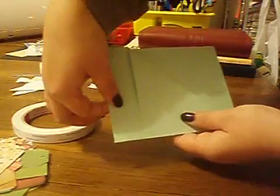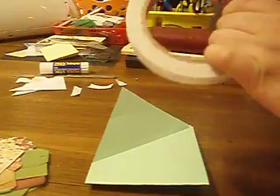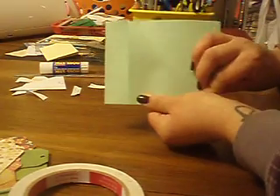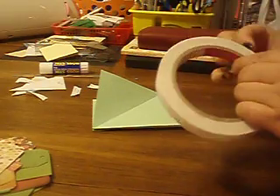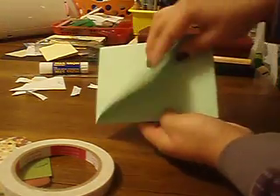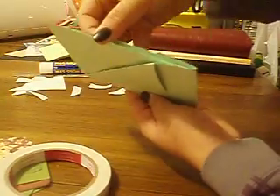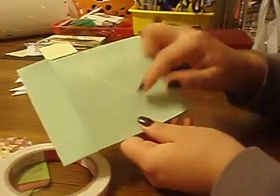Punch holes here and put your little eyelets in for your binding. Then flip this flap over and add some adhesive along the edge — peel that off and secure it. Now you've created a pocket right here. Flip it over and do the same thing — add some adhesive along this edge, fold it over, and then you've got another pocket on this side as well. So you've got a pocket in here, a pocket in here, a pocket right here, then a pocket on the top, and then flip the page over and you've got one on this side and on this side.